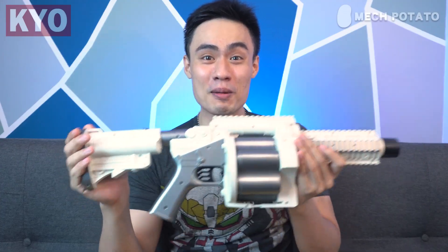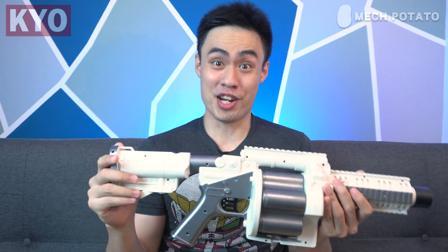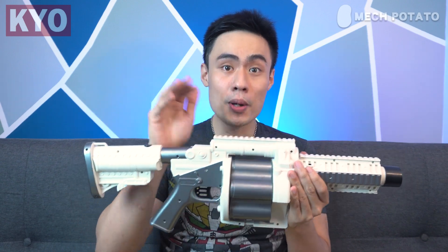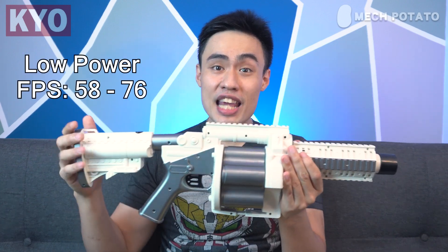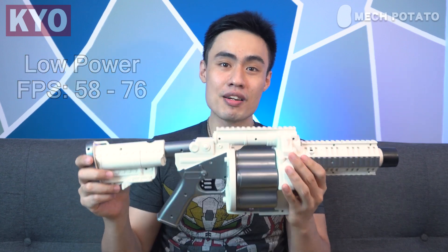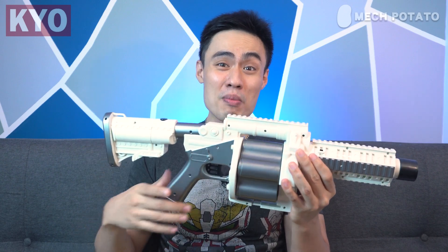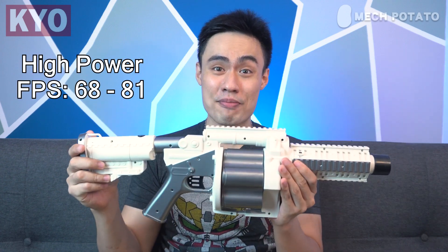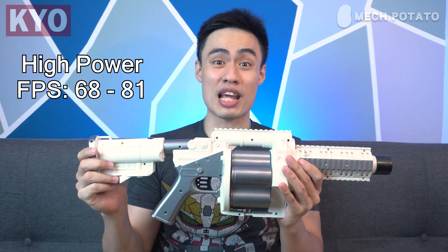The performance of the blaster is actually pretty surprising. There are two power modes: low power mode and high power mode. In low power mode, this blaster can shoot from 58 FPS all the way to 76 FPS, which is certainly Nerf Elite performance. In high power mode, this blaster is able to shoot from 68 FPS all the way to 81 FPS — those are some surprising numbers.